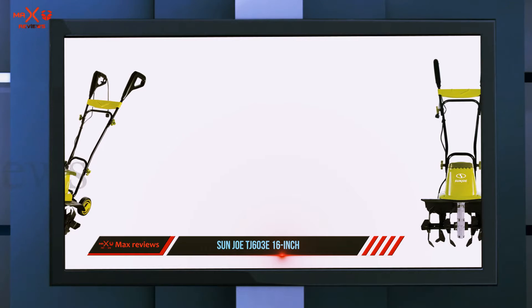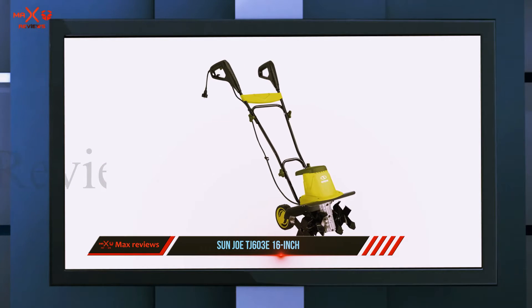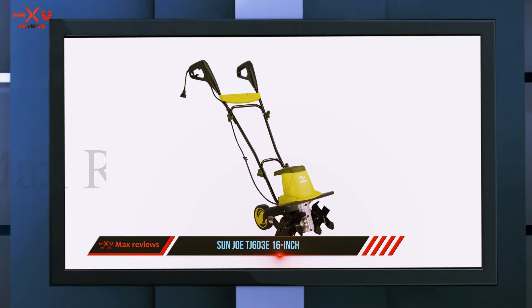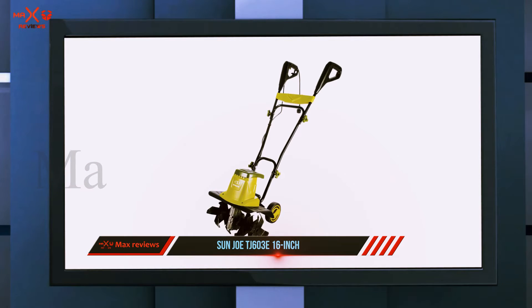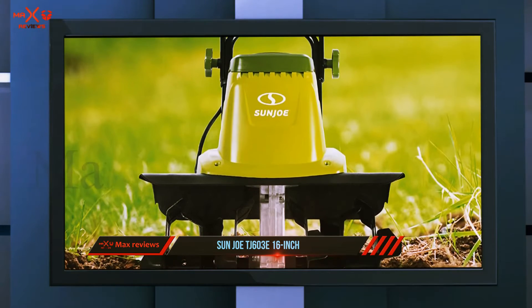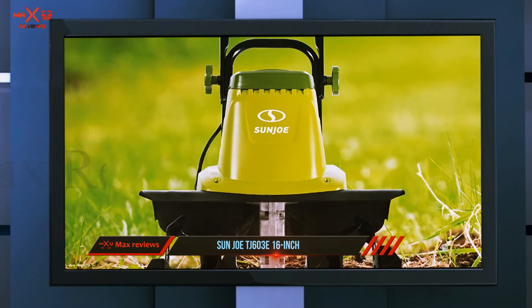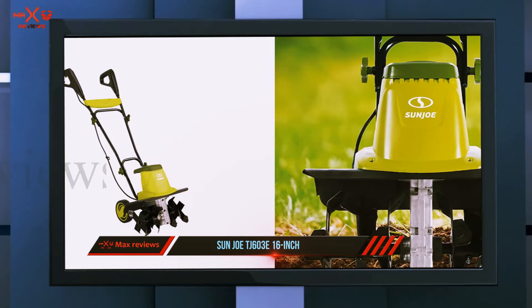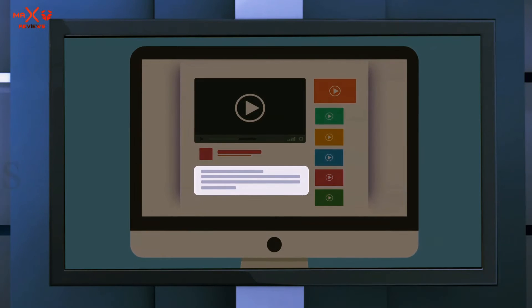Another user tilled their 360 square foot garden area in an hour or less. Many reviewers prefer electric tillers to gas ones because they don't require multiple cranks to start and you don't have to fuss with mixing gas and oil. One downside is needing to plug in with a cord, but it's not a deal breaker. As one reviewer explains: 'The cord is a pain but I've found a way to control it and don't have to worry about having enough gas in the gas cans.' Check out the description for more information and the latest price.